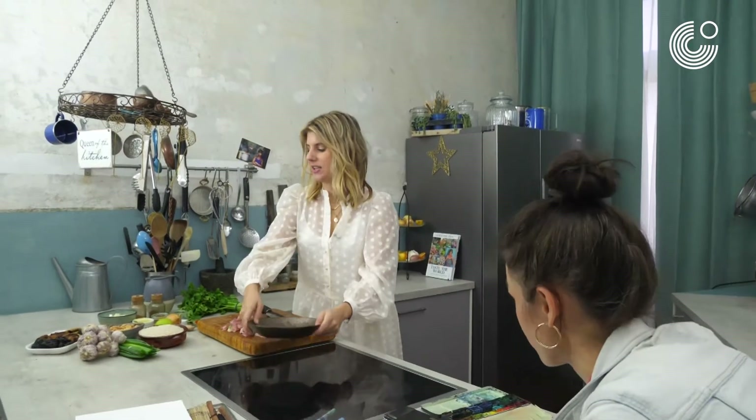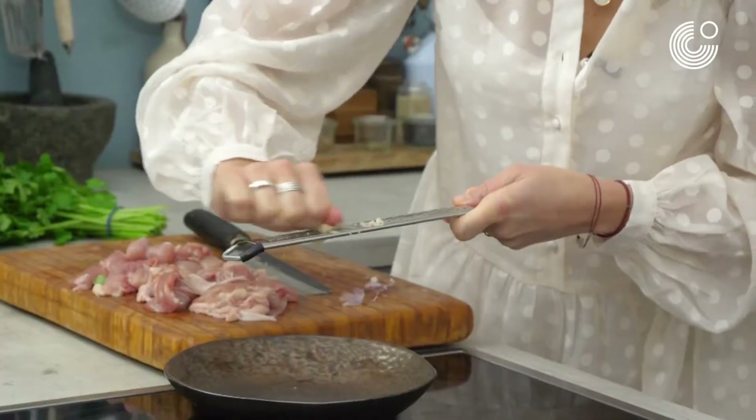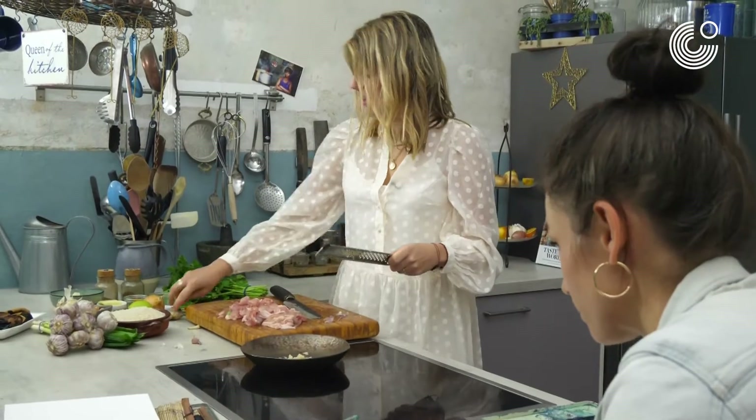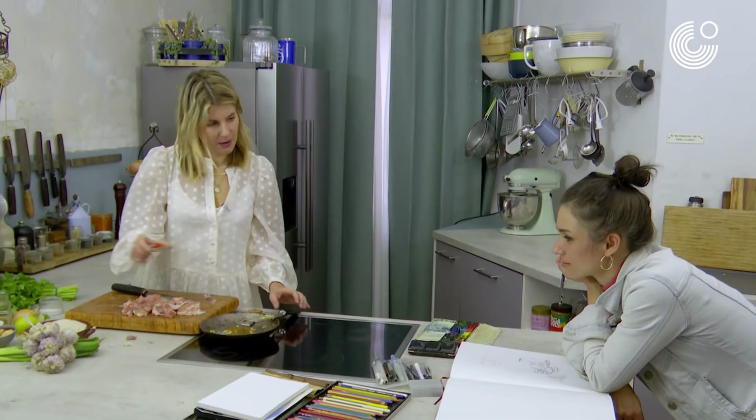Now I'm going to marinate the chicken with our beautiful garlic. Elice Tastain's kitchen tip: don't cut, just grate the garlic. What else do I have? I have some ginger, some salt, garam masala, a little bit of chili powder, and yogurt.